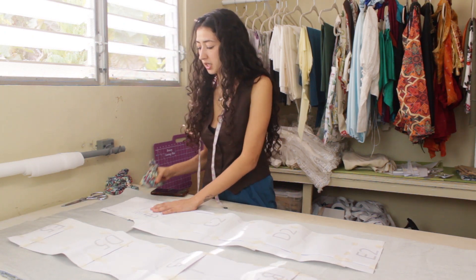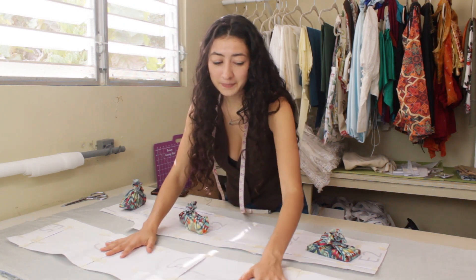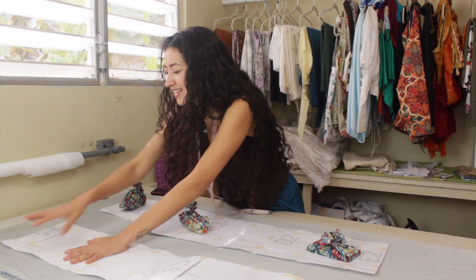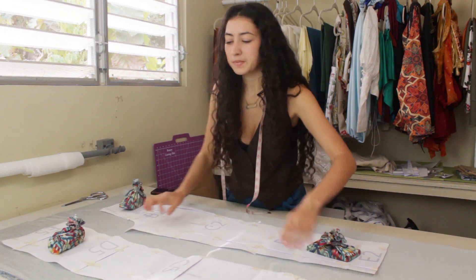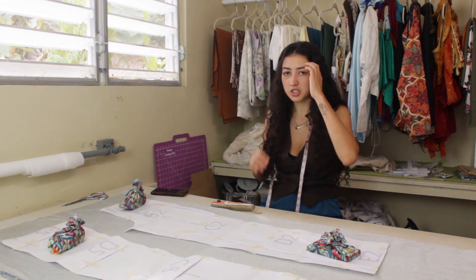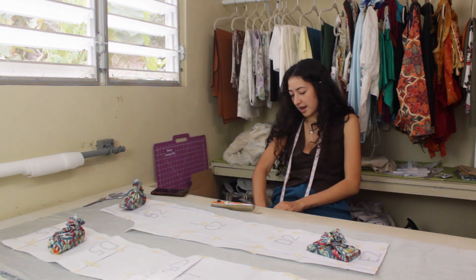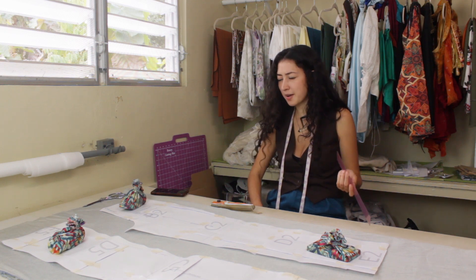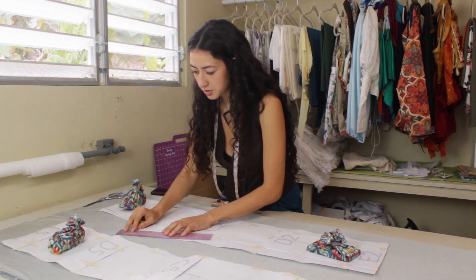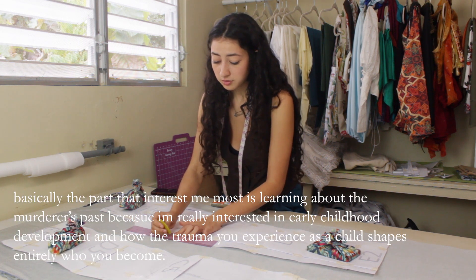I listen to so much true crime on YouTube. My favorite is Bailey Sarian — I talked about her in my first YouTube video. She's such a good storyteller, it sounds kind of odd to say she's funny when she's talking about true crime, but she's just so intriguing. I grew up watching Law and Order and NCIS which made it hard to sleep, but I think so many women love true crime because we like to be prepared for situations.